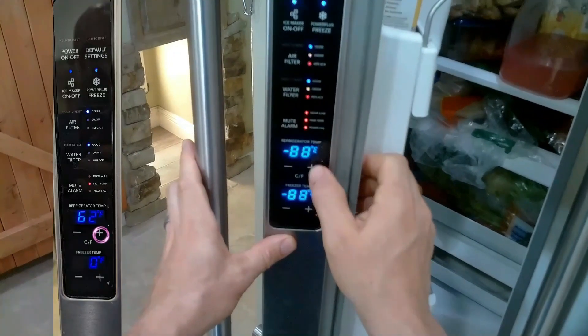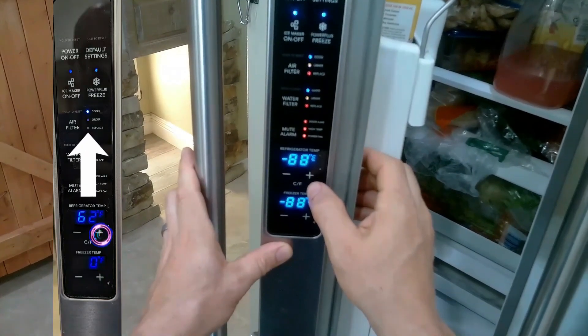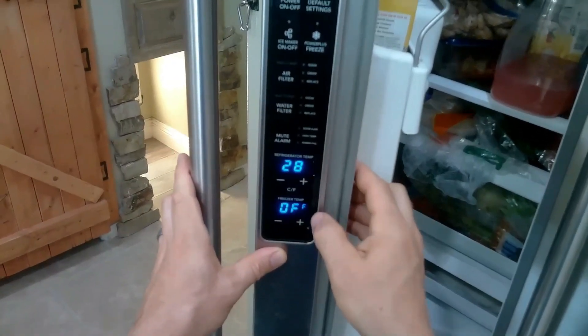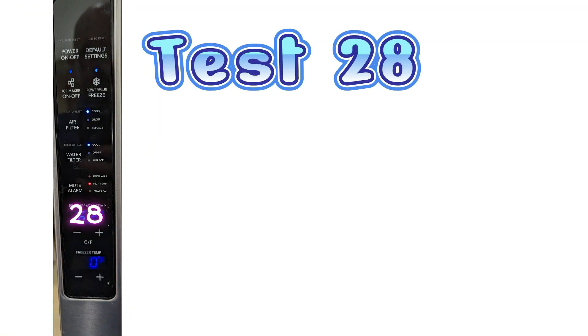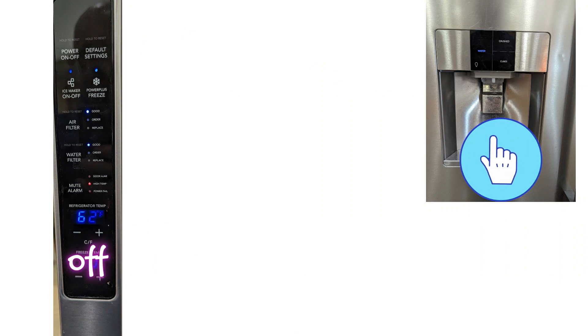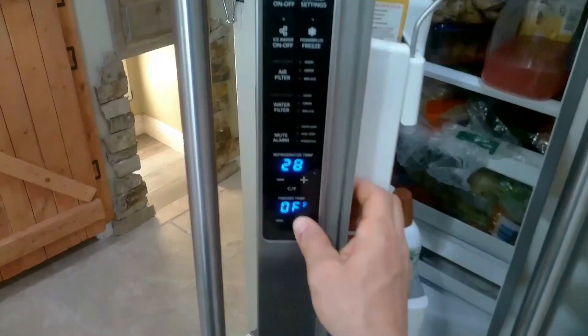Now you're going to press the plus button in the refrigerator section of the display. You'll keep pressing the positive and negative to go up and down through your tests. So we'll press up — this is test mode 28. Test mode 28 is the dispenser paddle test. Once you press this paddle, it'll turn on and off. Once you press it, it'll say on, and then it'll say off when you release.